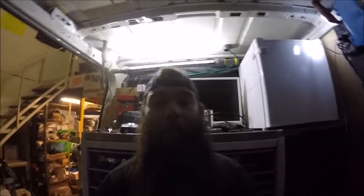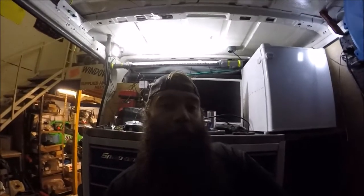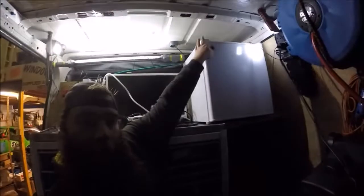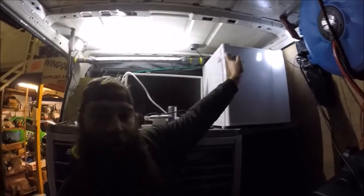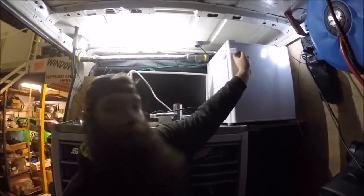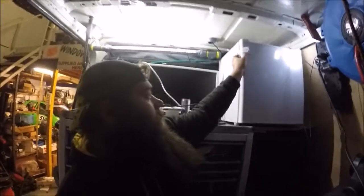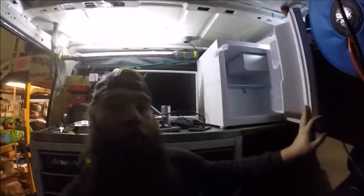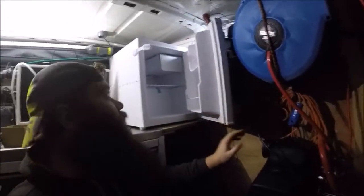Right, I'm going to have to do something a little bit more permanent for the box. Kind of didn't want to, but the fridge is in there. I've got a baby catch — hey, I opened it. And the door does open sufficiently.